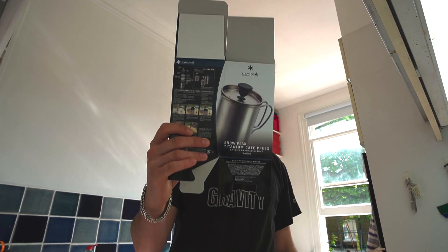How's it going? Today I'm going to be making a coffee with my Snow Peak Titanium Café Press. This is made of titanium — it's a very nice little thing.